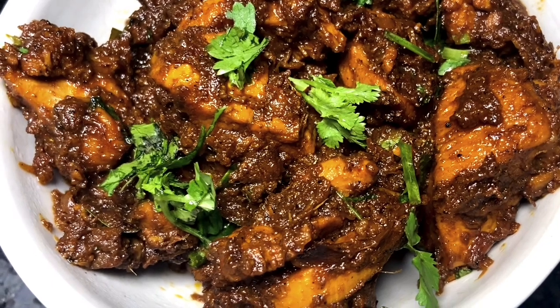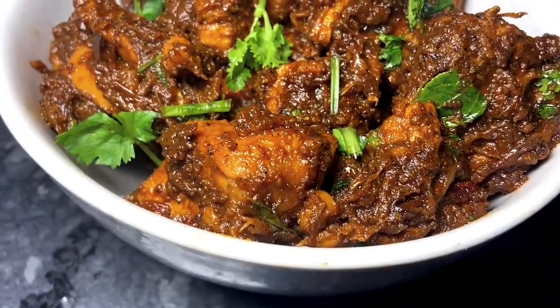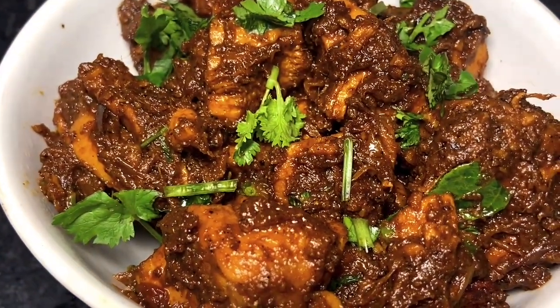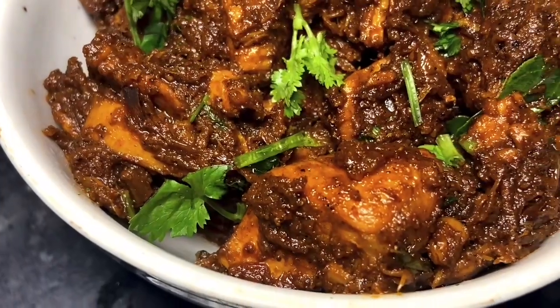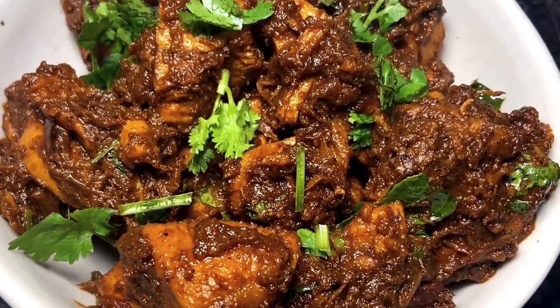If you look at pepper chicken, it's a good dish. If you eat the chicken, please comment on the chat.